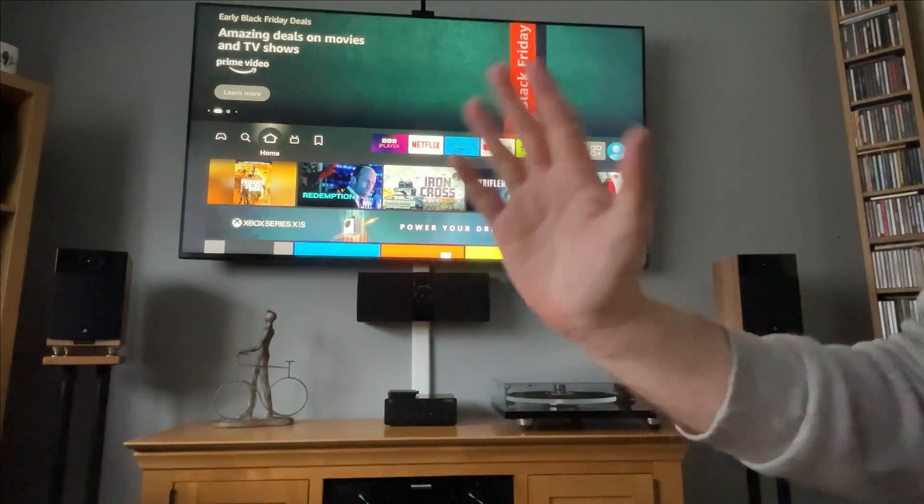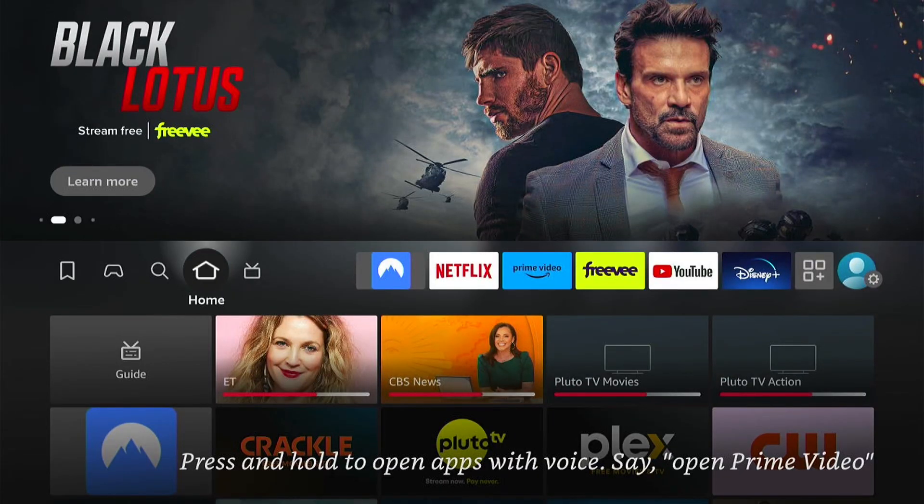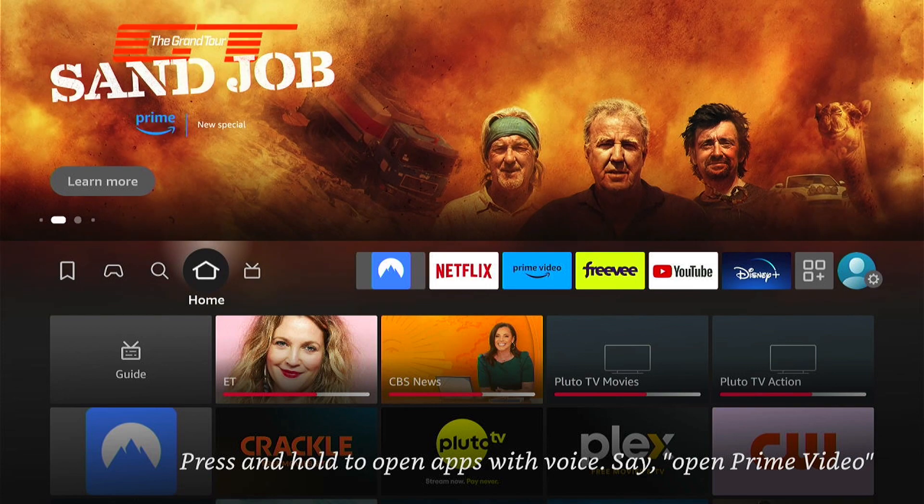Hey, welcome back to Tech Leveller, I'm Lee. Today I have another Amazon Fire Stick tutorial and I'm going to show you how to fix when the Fire Stick is randomly restarting or turning off.